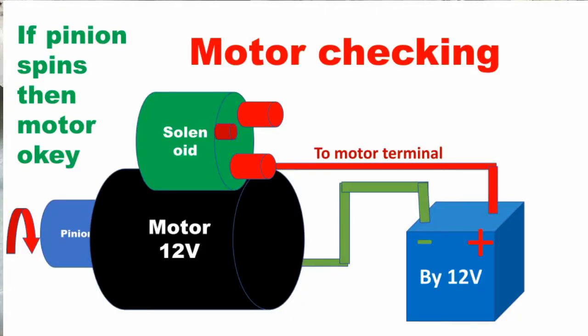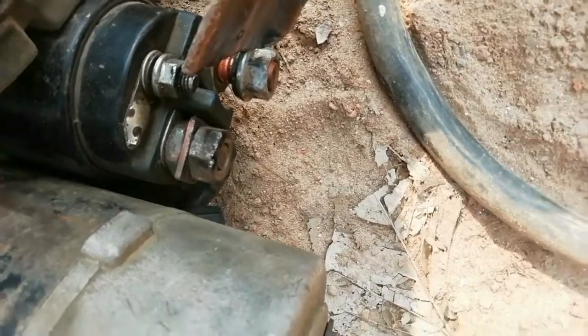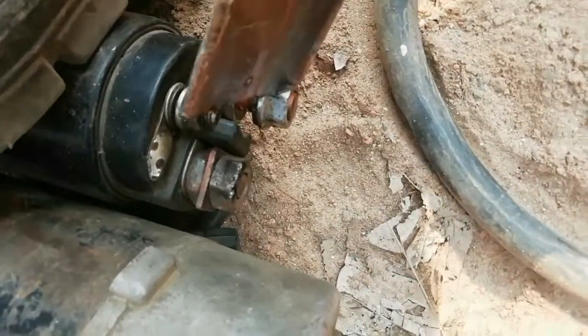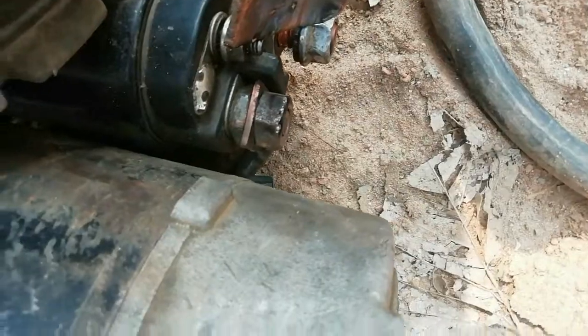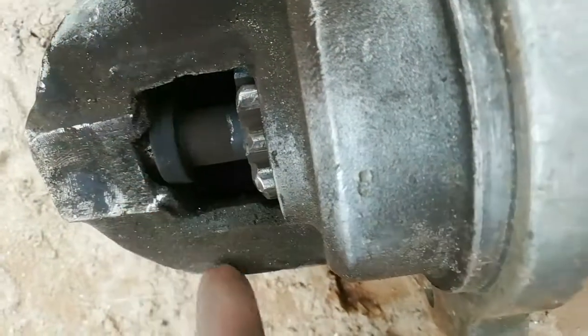Finally, I will show the checking procedure of the complete starter motor. Touch the positive lead on the battery terminal and the starter control terminal at the same time. If the pinion comes out and spins quickly, that means the starter motor is a good one; otherwise it is faulty.